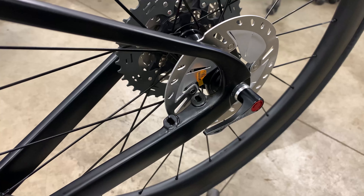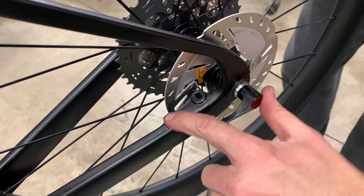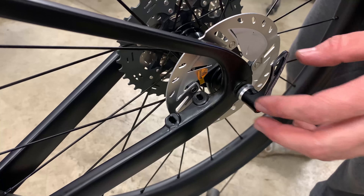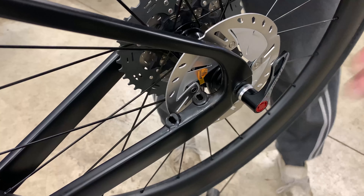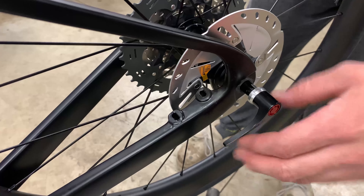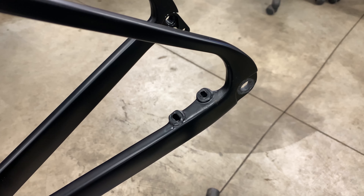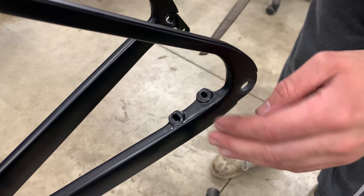There's a little flake of carbon right here on the mount face that I'm going to have to file down — that needs to be very flat so the disc lines up right. Also the pad contact seems too high; not much of the pad is touching the disc. But road/gravel pads aren't as big as mountain pads, so I'm going to double check that.